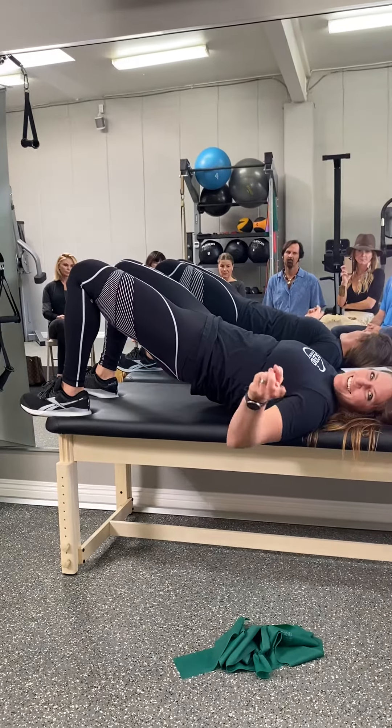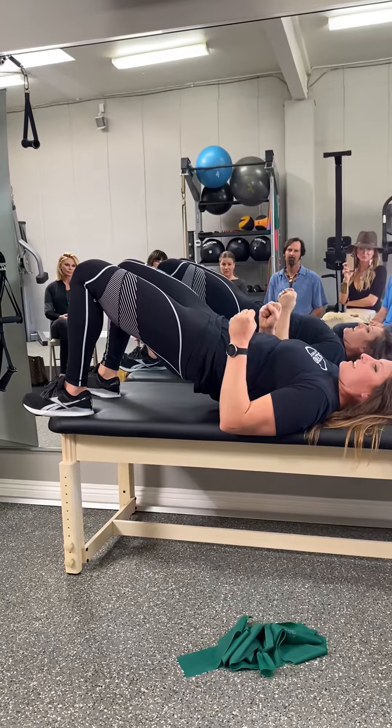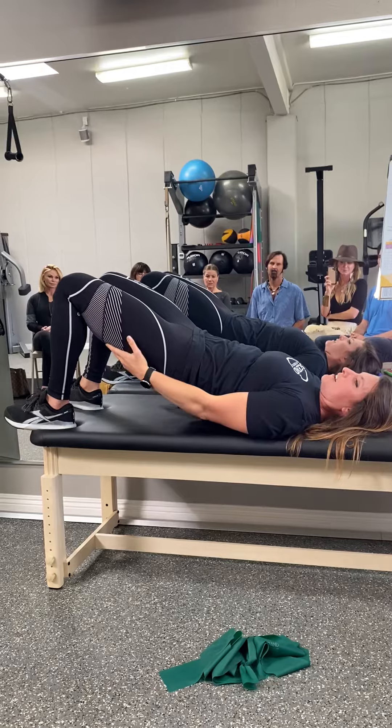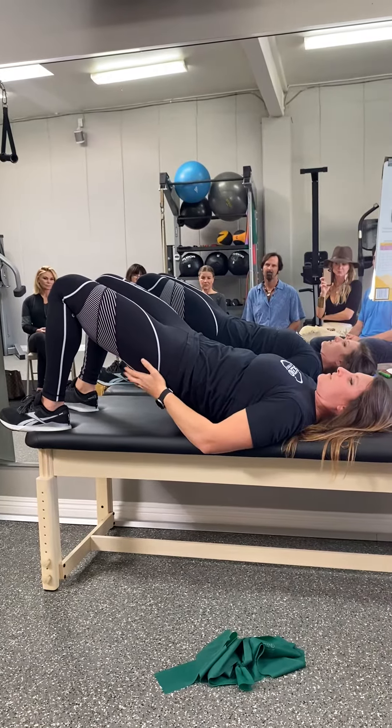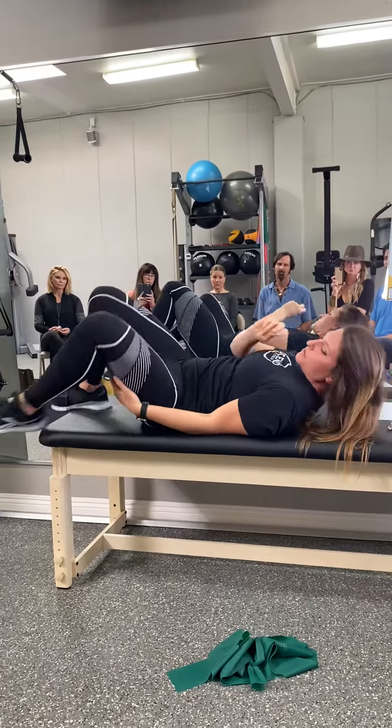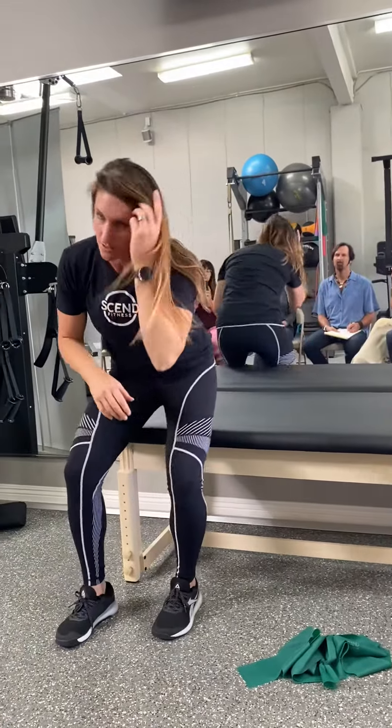The biggest thing is the booty squeeze — a big glute squeeze the whole time — making sure that it's not in my lower back, not in my hamstrings. You should feel this in the glutes, and you hold until it's spicy or fatiguing. Those two exercises together are like the masters for glute activation.